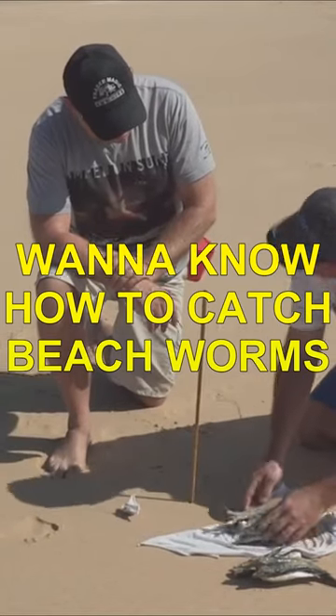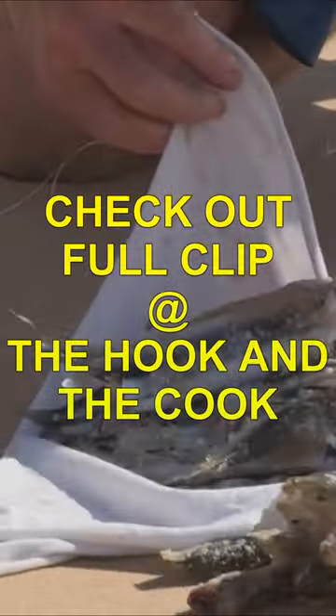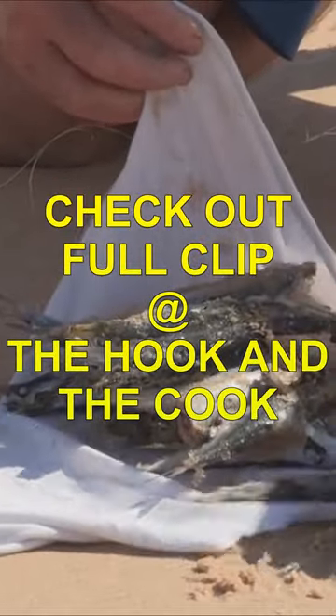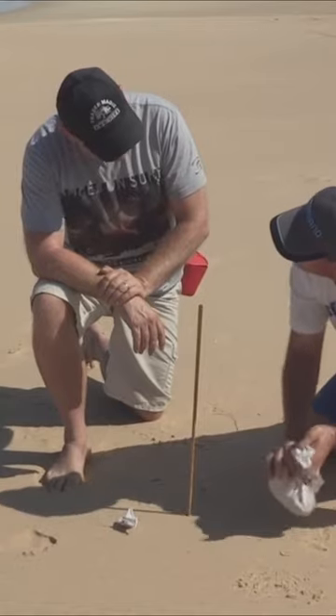You can use old fish frames and stuff, but I like pillies because they're nice and oily. You can put them in a little hessian bag, but I just normally get a bit of rag. Put the bait in like so — that's probably enough in there. Pull the corners up nice and tight. This is what we call our stink bag.